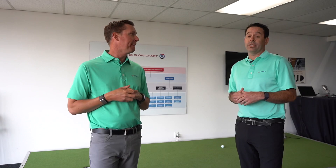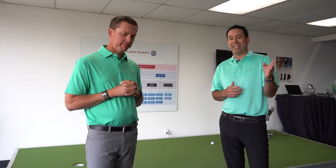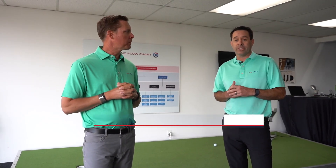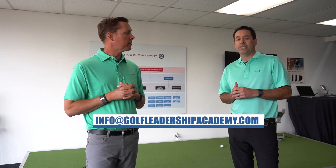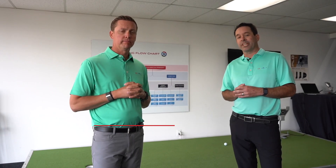For those of you interested in learning the entire Aimpoint system, we have a unique opportunity coming up on Saturday, August 12th, at Riverview Highlands. We have two clinics available: one goes from 8 to 9:30, and the other is 10 to 11:30. If you're interested in attending, we'd love to have you. Please email us at info@golfleadershipacademy.com to sign up.